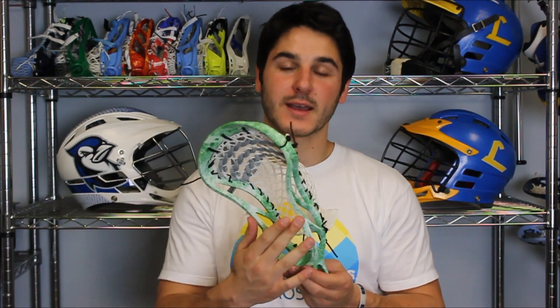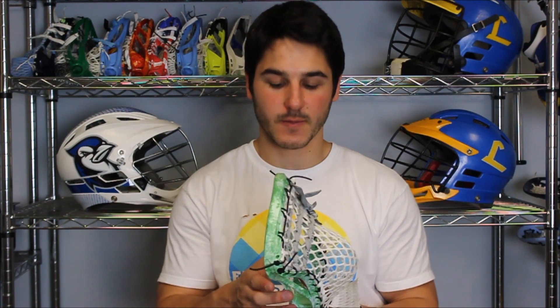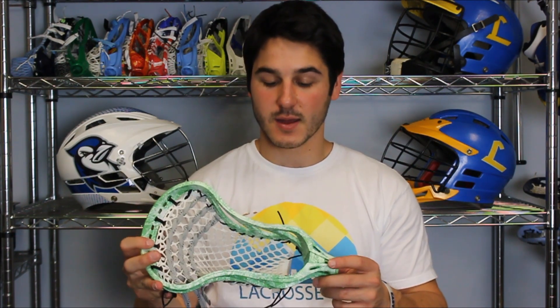What this is is a Gait Recon XLU, a newer head from Gait. A lot of the guys at UVA are using it and I really like it. It's a great face shape, really good stiffness, really great feel overall. It's actually a head that I'm really a fan of and it's a really nice Gait head, so I'm really happy that Gait was able to improve upon some of their older designs and make a really nice head.